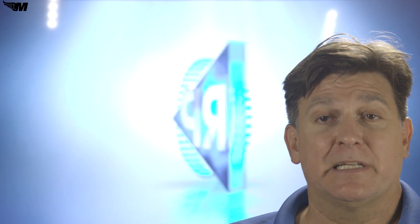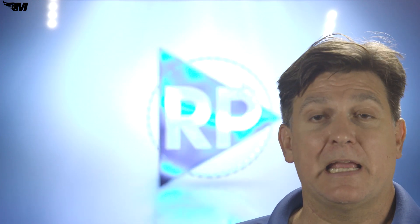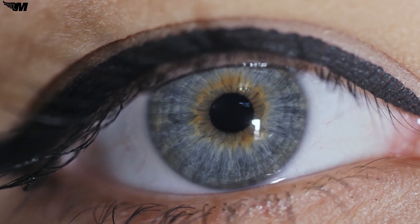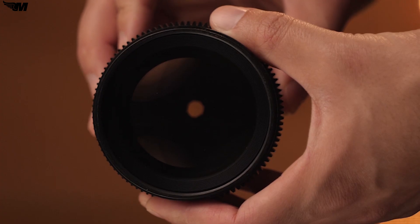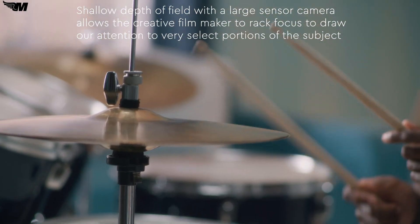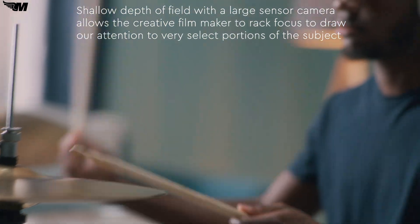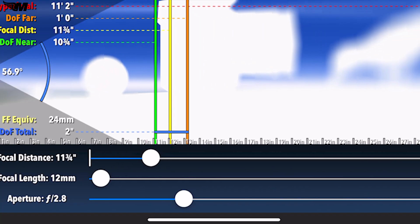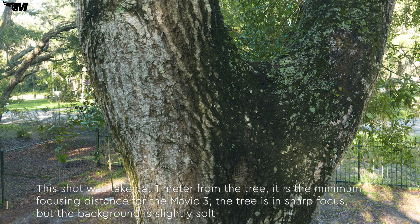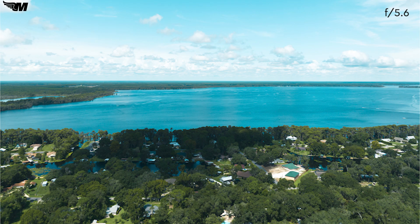The next element of the exposure triangle is aperture. Aperture is the ratio of a lens's focal length to the diameter of the entrance pupil. Like your eyes, lenses have the ability to adjust how much light they let through. The wider the opening, the more light comes through. There's a trade-off, however — a lens that's more open has a shallower depth of field. However, with the sensor size of most consumer drones, depth of field is not much of a factor unless you're very close to your subject. For the Mavic 3, our full stops of aperture are f2.8, f4, f5.6, f8, and f11.